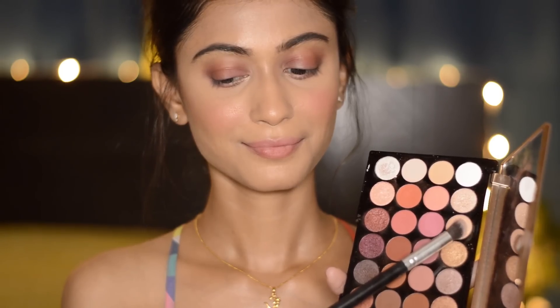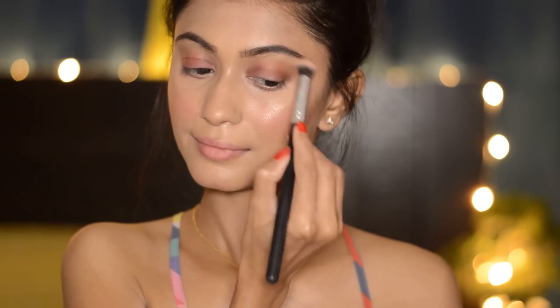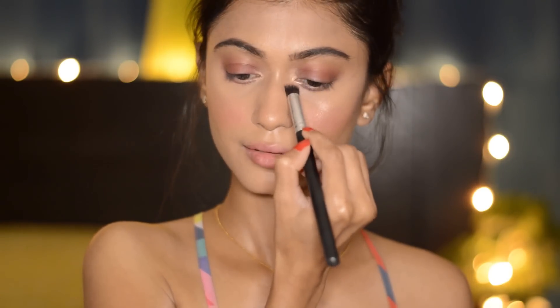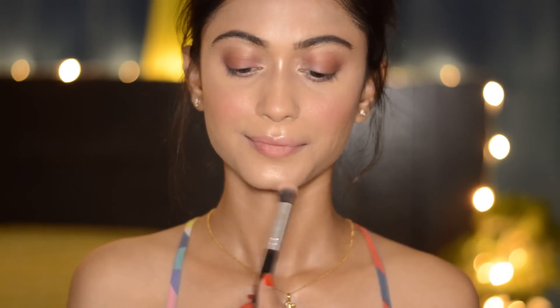Taking this beautiful peach shade, I'm going to apply it on the apples of my cheeks. Then I'm going to take this vanilla champagne shade and apply it on all the high points of my face and also the inner corners of my eyes. I just love using this eyeshadow as a highlighter.